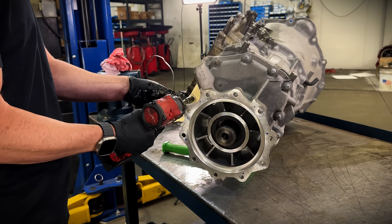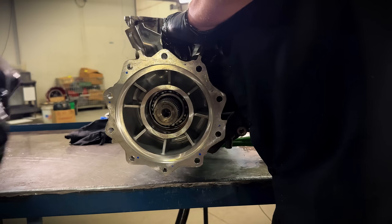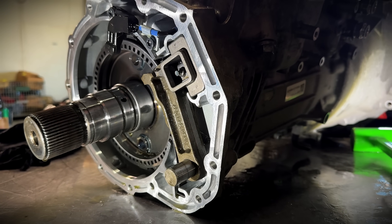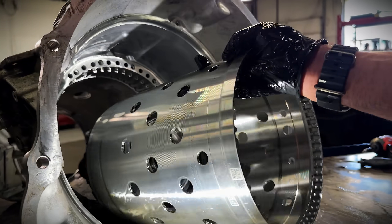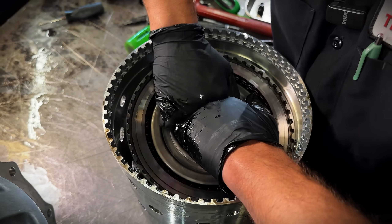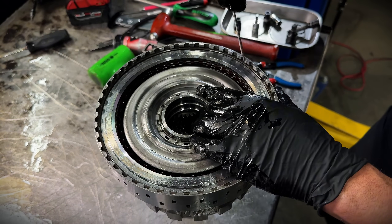As we start to get into the tail housing, we notice it's a lot different than any of the other ZF 8-speeds we've seen, where they integrate the tail housing and the main case all into one. It takes a little different work to get this apart, but we got it. We also noticed that the main drum is a lot thicker than all the other ZF 8-speeds out there on the road that are prone to breaking on disassembly. They're clearly trying to make everything hold a lot more torque in these trucks.